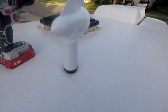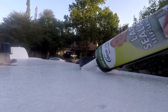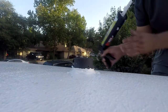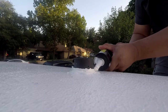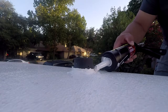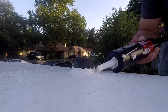This is Dicor self-leveling lap sealant. I'm not too worried about getting it perfect — one, it's gonna self-level, and two, it's gonna be covered. I'm just gonna put this on there and let it do its thing.